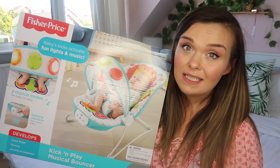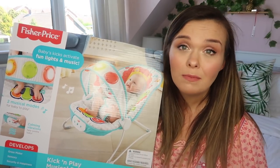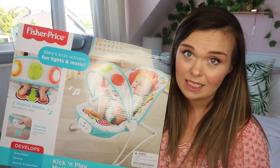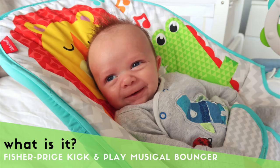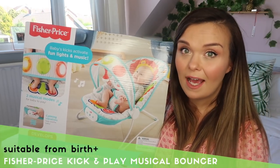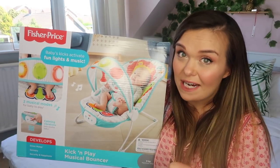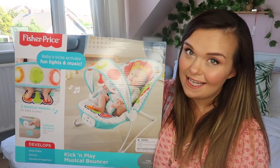This is the product I'm reviewing today. Fisher-Price have sent me this and are sponsoring this video, but I promise it's going to be a really fair and honest review. This is the Fisher-Price Kick and Play Musical Bouncer, and my first impressions from when I opened it this morning is that it's really quite cool — and I'm not just saying that, I promise.